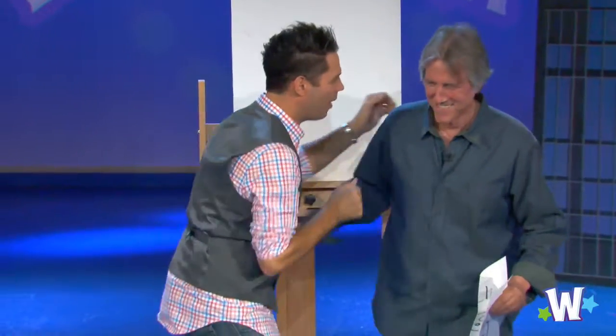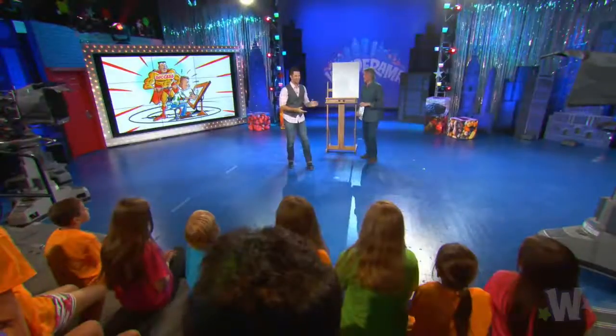I'm Bruce Blitz saying thank you so much for joining me on Quick Draw. Bruce Blitz, everybody! That is awesome! We like a happy grandpa more than a sad grandpa. That's very good. Thank you so much. My pleasure.